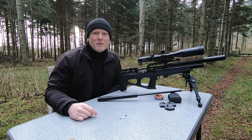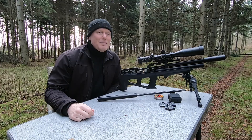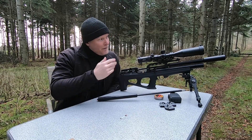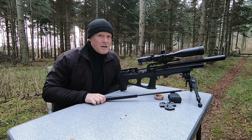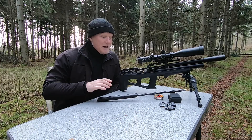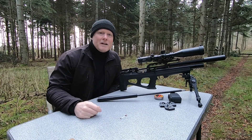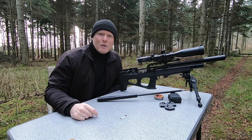Hi guys and welcome back to my channel. I'm Peter and today is gonna be about barrels. Imagine that you have the FX Wildcat Mk3 and you have the 500 millimeter liner installed and you wish to change it with the 600 millimeter liner. What's the gain in velocity from a change like that, and is there any accuracy in the 600 millimeter liner? Those are the questions I will answer today, but before we get into the shooting, let's take a look at the barrels.